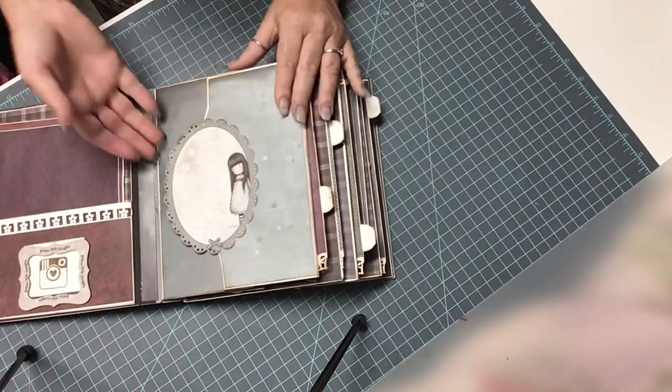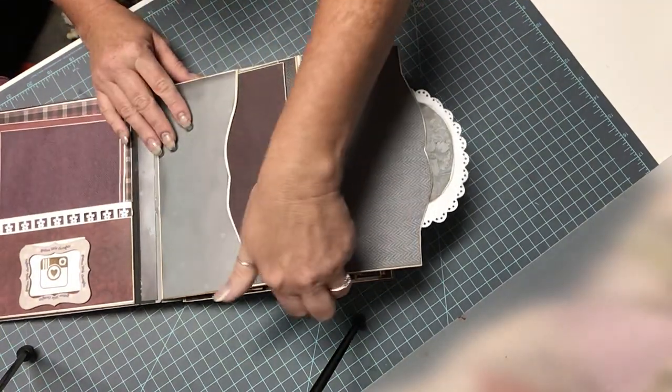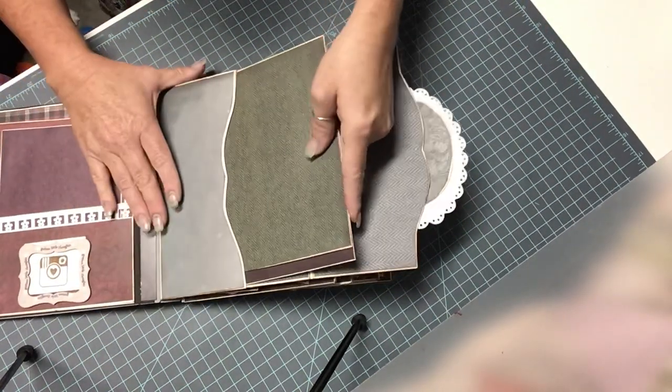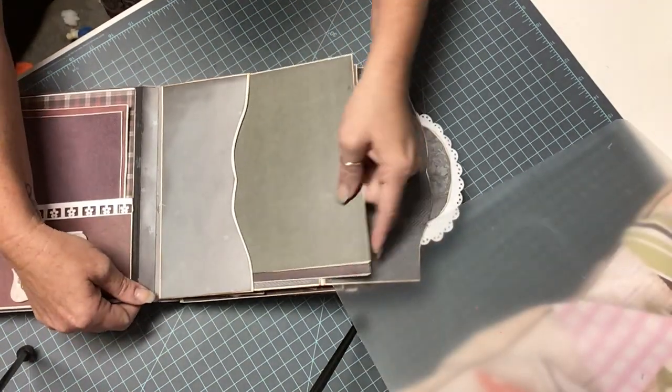So we're going to go on to the next page. This is also a magnetized closure — a great place for journaling. We'll open this; it's a little envelope. It also has some photo mats in it. And you can definitely store other memorabilia or things that you want to keep and share with your family.